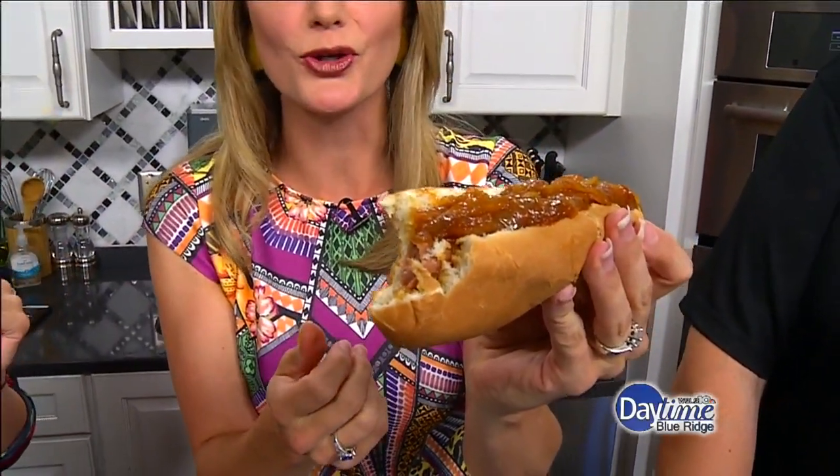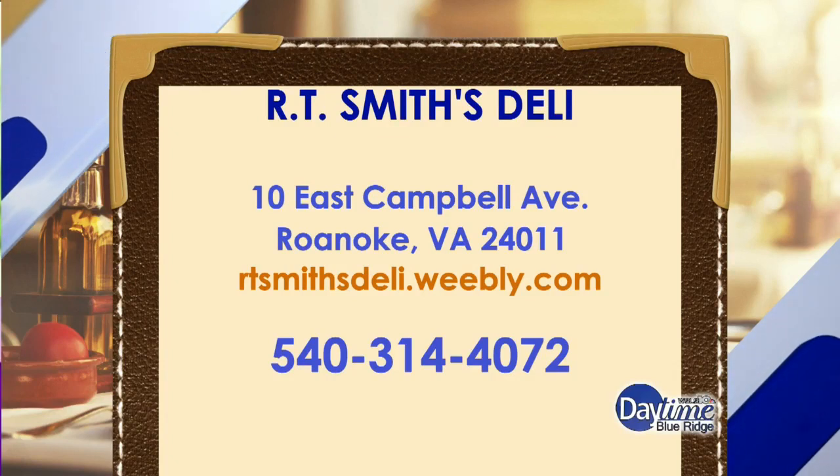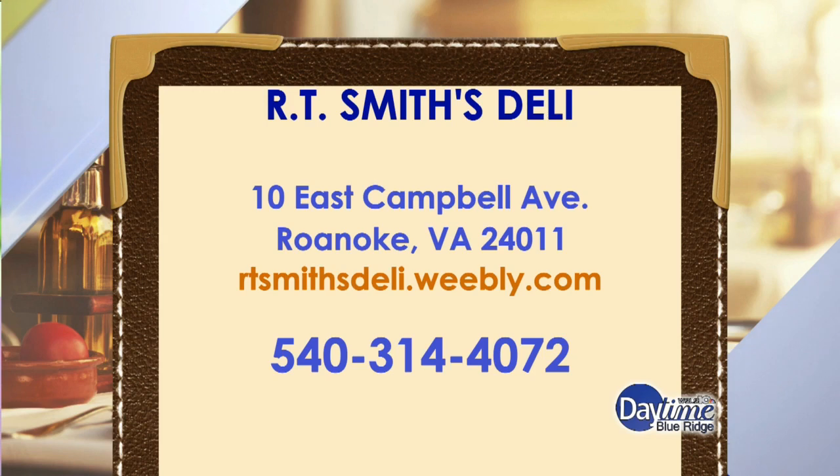Highly recommend Dirty Water Dogs — two for five. Can't go wrong. Thank you. All right. And if you want more information, rtsmithsdeli.weebly.com. And we'll be right back.